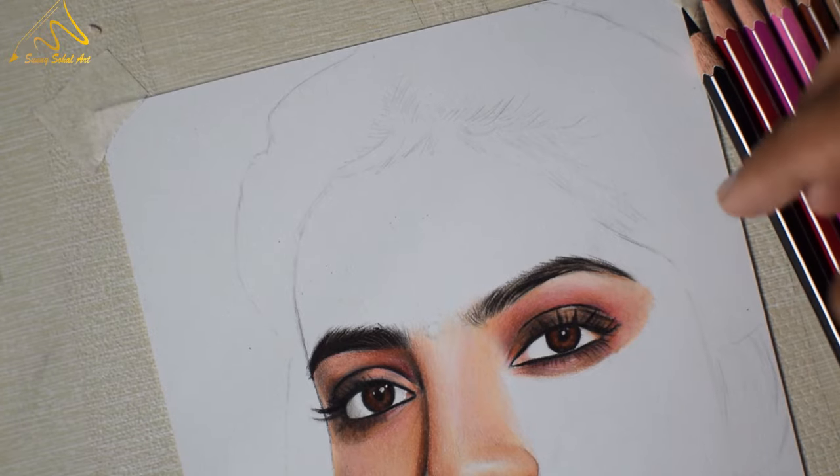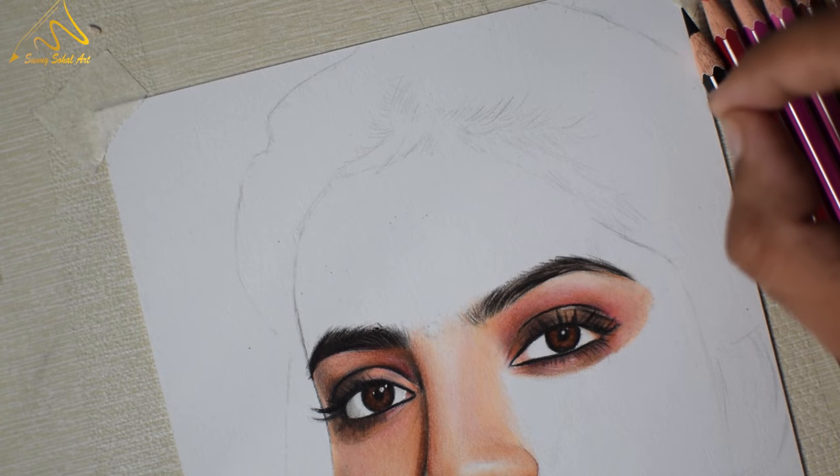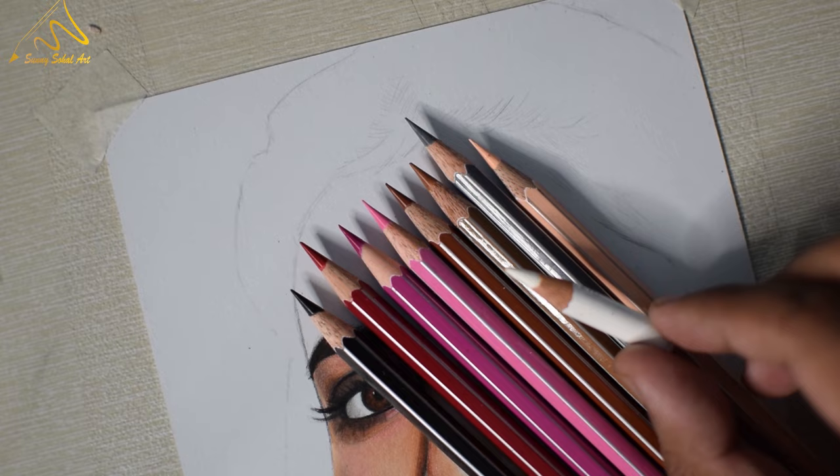Hi guys, welcome to the new episode of the color pencil tutorial series. In this video I am going to teach you how you can create this forehead area realistically with the Dom's color pencils. For that purpose I am going to use these shades, and this pencil is the Apsara glass marking pencil, for your information.